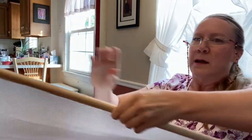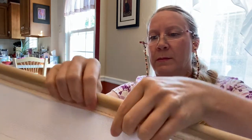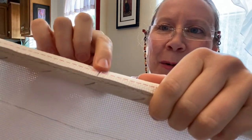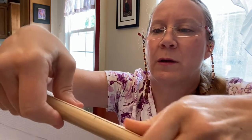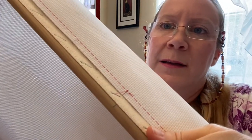Another thing I did is on my bars, I marked the center of the bar. And then I marked the center of my fabric — it was hiding under this piece of thread. And then I lined them up so that it's in the center. There, you can kind of see it. Yeah, it's pretty good — centered it up. And then on the other side, I'm doing the same.